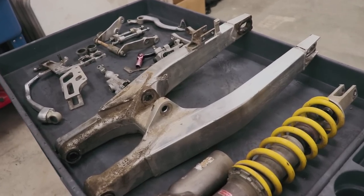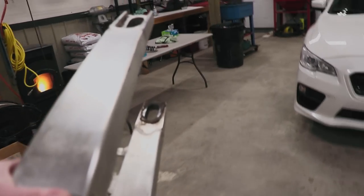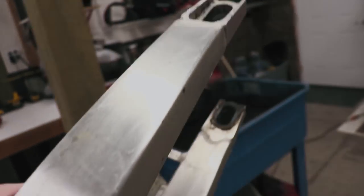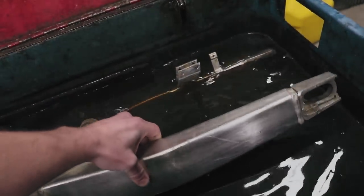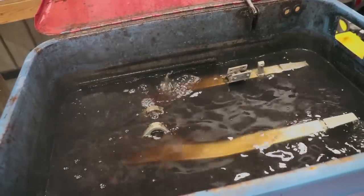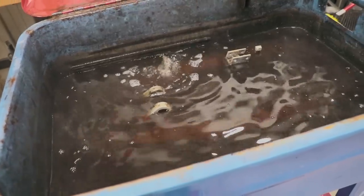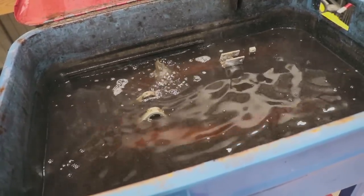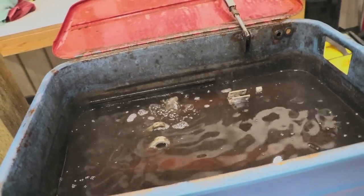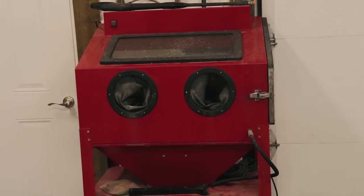The first step in my cleaning process is to drop these parts into the soak tank that has heated degreaser in it. This is Simple Green degreaser mixed with water and heated to about 150 degrees or so — it's pretty toasty, as you can see it steaming right now. I'm gonna drop the shock in here as well and let these parts soak for about 10 to 15 minutes, then pull them out and run them through the pressure wash cabinet.